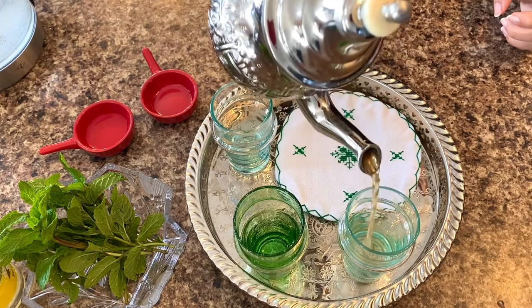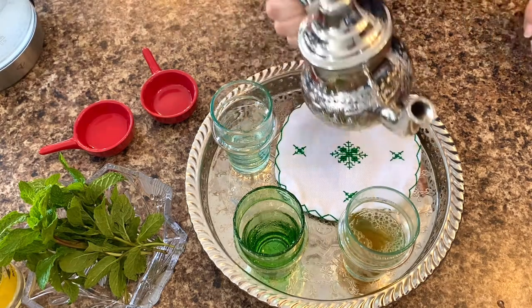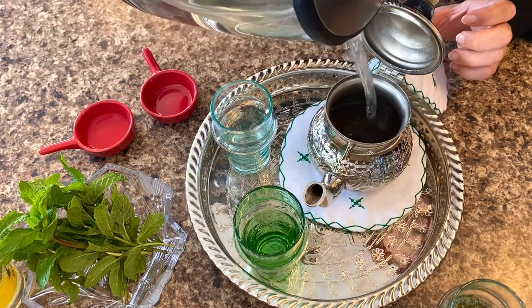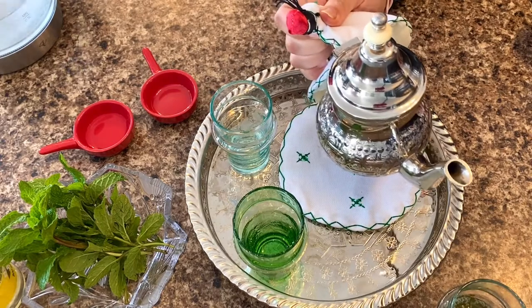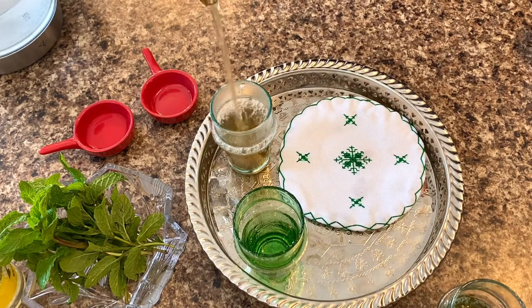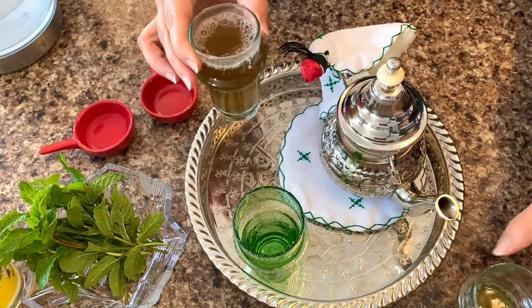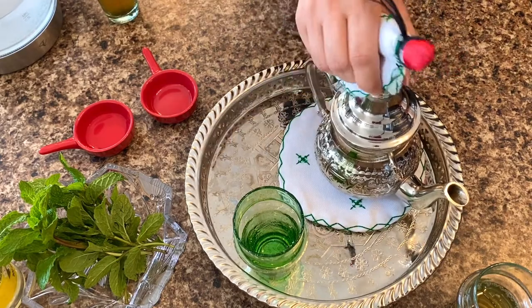Now we will add the hot water — almost half a cup of hot water for the first one. We will swish around and pour the water into a glass and set it aside, because we will use this first glass later as it contains the core taste of the tea. For the second rinse, we will do the same thing but discard it, as it's cleaning the tea. As you can notice, the color of the second glass is darker than the first one, so this one we discard. Now we will add the mint.